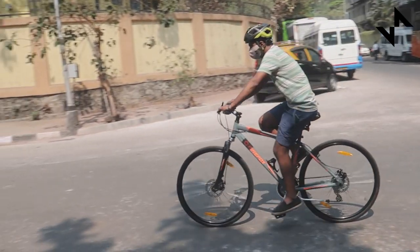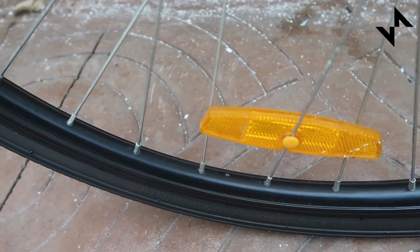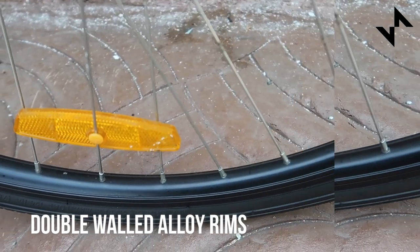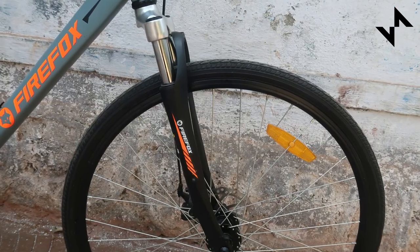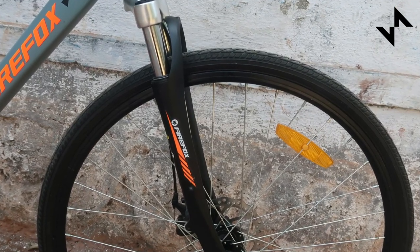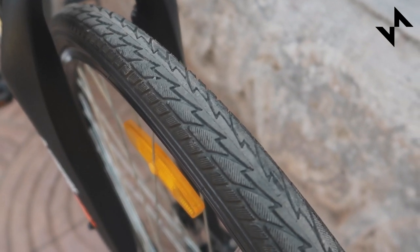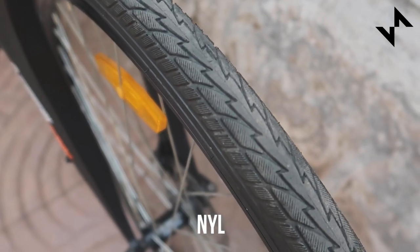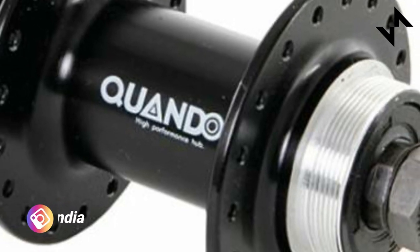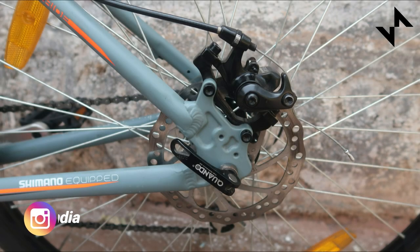This budget entry-level hybrid comes with 36-spoke double-walled alloy rims that are strong and durable. They're perfect to take the beating on our Indian roads but seem to be slightly heavy, adding more weight to the overall bicycle. These rims are complemented with 700x32C nylon tyres that roll pretty well with the Quando hubs that come with a really good cup and cone setup. They also have a quick release that makes it easy to remove the wheels.